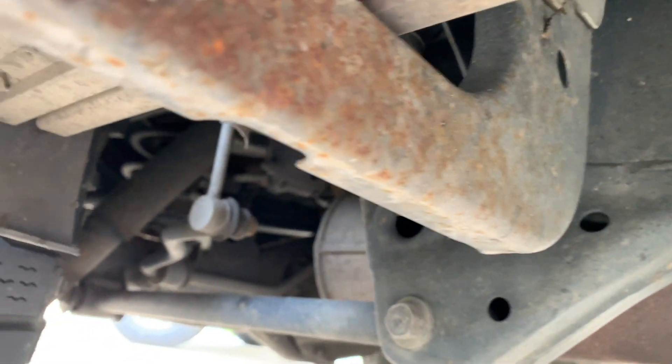Whether for resale or just for your personal use, there you have it — a little comparison between a Rust Belt Toyota 4Runner and one that's been free and clear. Check the link below for my Tacoma Buyer's Guide, because many of these things are very similar since it's a very similar platform.